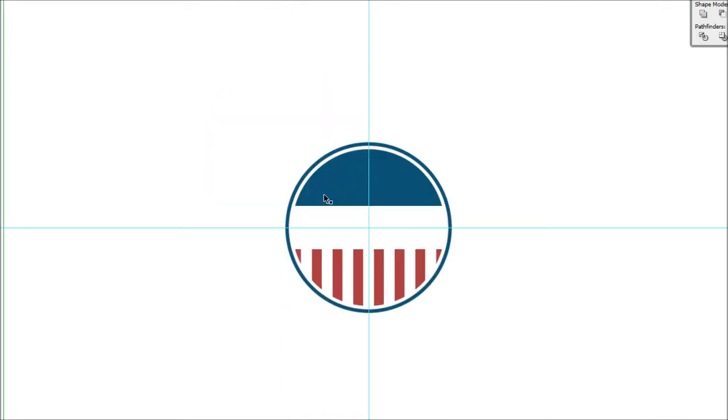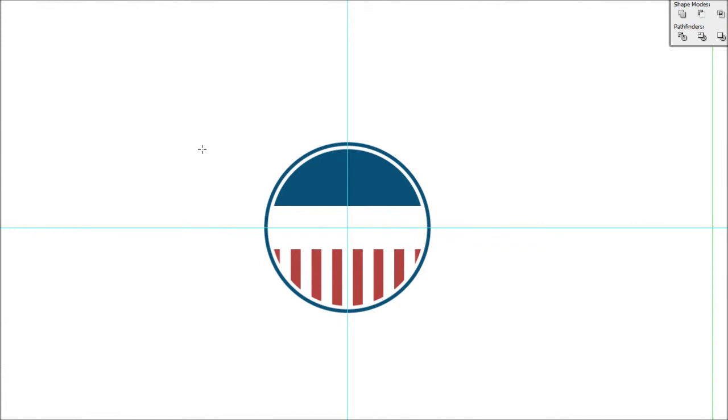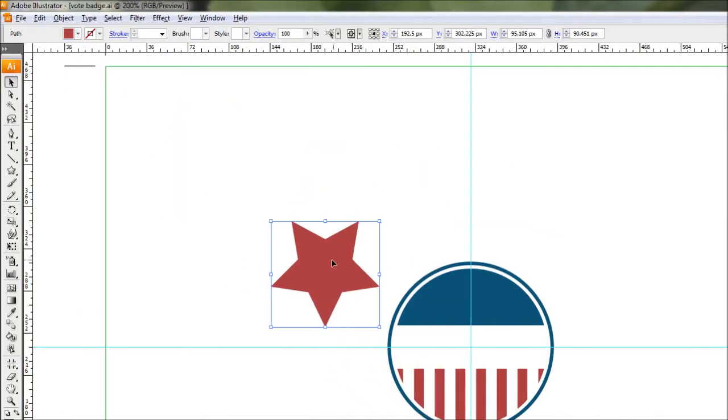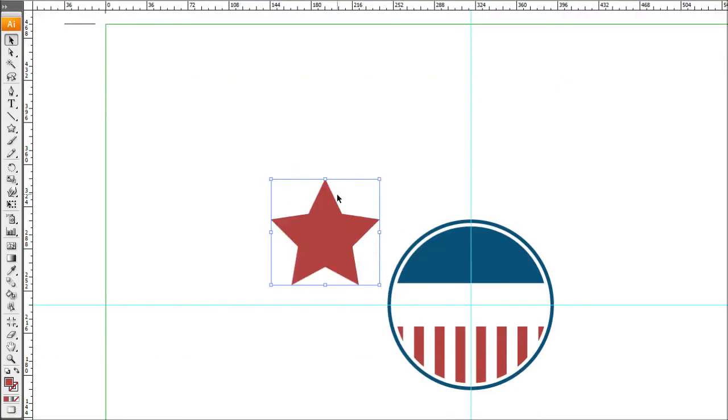Now we're going to add stars to the top blue semicircle. Come to the object tool dropdown, click and hold, and select the Star tool. Click once on the canvas to bring up the dialog box — keep the values the same and make sure it has five points, then hit OK. That gives us a nice little star. Holding Shift, rotate it so the point faces up.